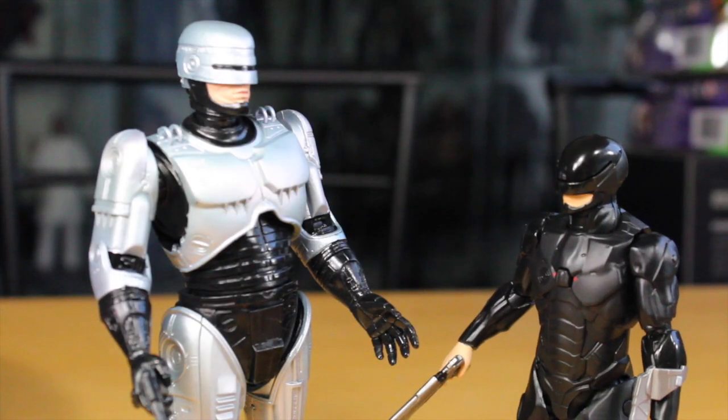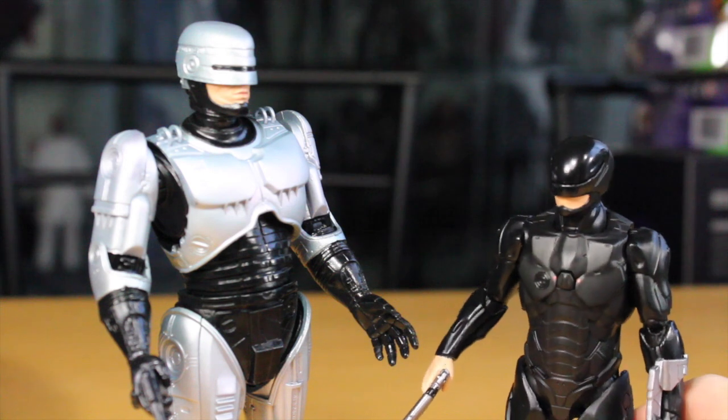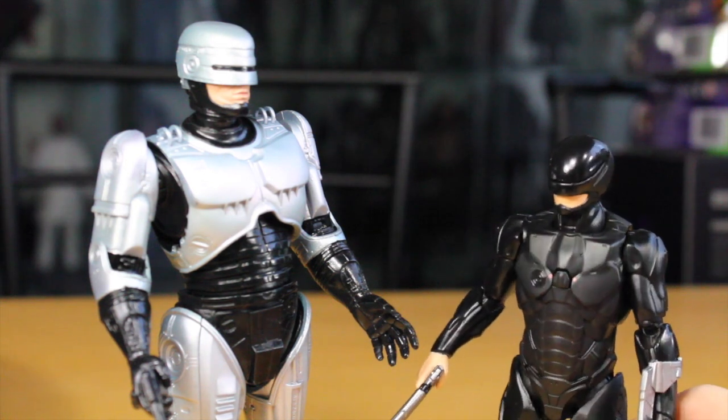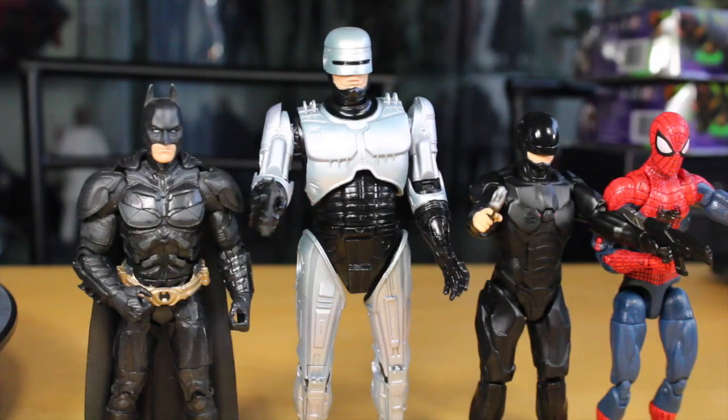Hey 1987 Robocop, what do you think of your new look? Pretty sleek, huh? I come in black — chicks dig black, like Batman. What do I think of your new look? This is what I think. Guys, comparison time.